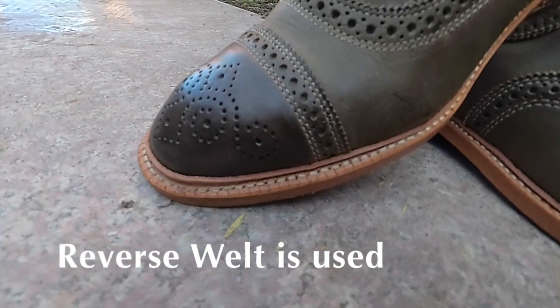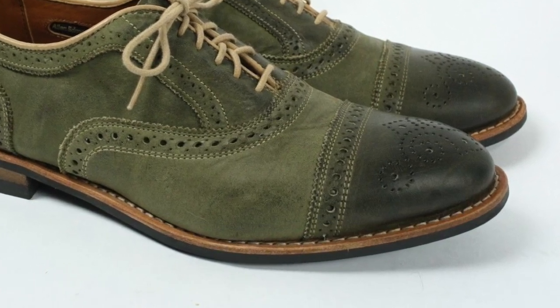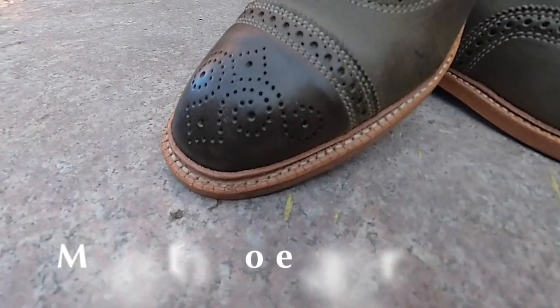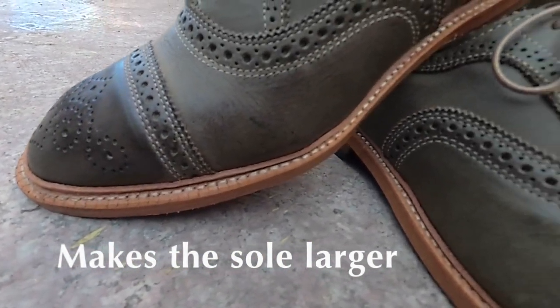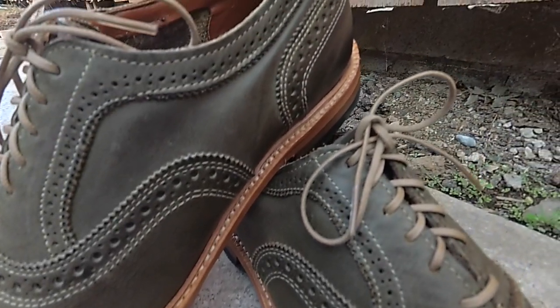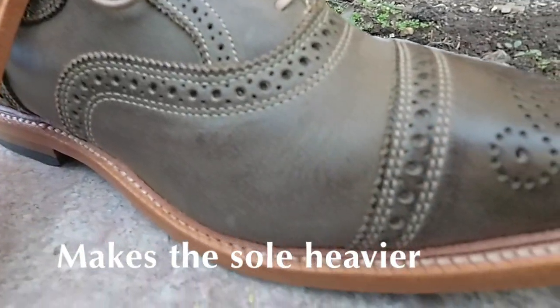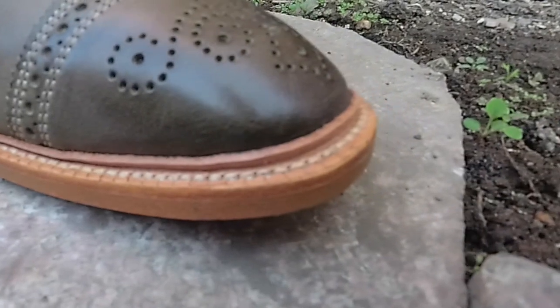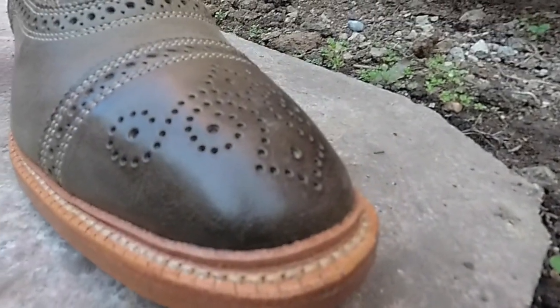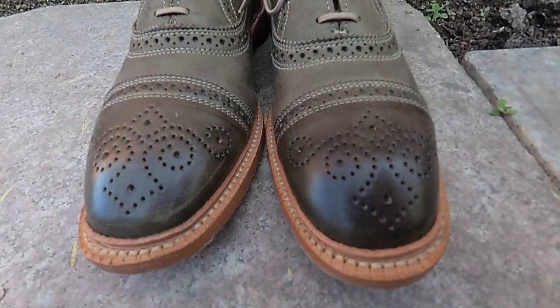Speaking of the sole, one subtle but important difference with this model is that it uses a reverse welt, whereas the Rush Street used a regular welt. This makes the sole a little bit larger, and this is what Allen Edmonds intended because they were going for a sturdier type of shoe. I personally would not have done this for this model, as I would prefer a regular welt. The reverse welt makes the sole heavier because it ends up being larger, and when you combine this heavy sole with a lightweight upper which is mostly unlined, it creates a somewhat unbalanced feel to the shoe. This probably won't bother most people, but it's just something to be aware of.